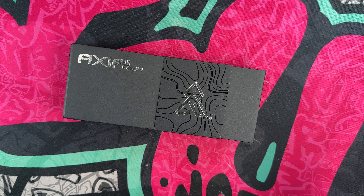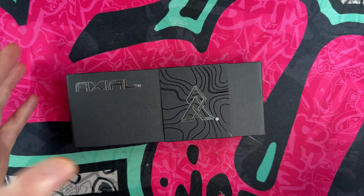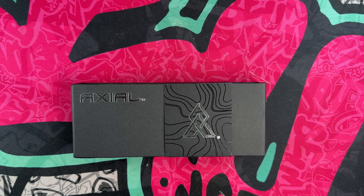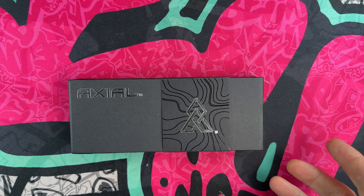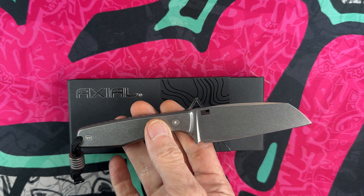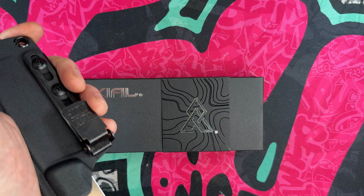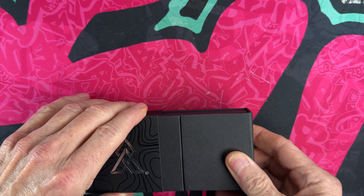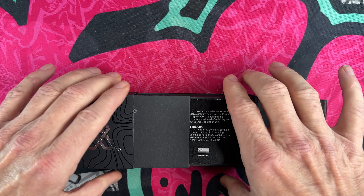This is going to be a first for me and I'm stoked to check it out. They were nice enough to send it. Axial, as you guys might know, is a USA manufacturer and has for a long time been making out-the-front knives. They OEM'd the USA-made Pulse that John over at AMP EDC designed, and they produced the little Alpine in three blade shapes, which is an awesome USA-made MagniCut fixed blade. This is their next iteration of their Shift.